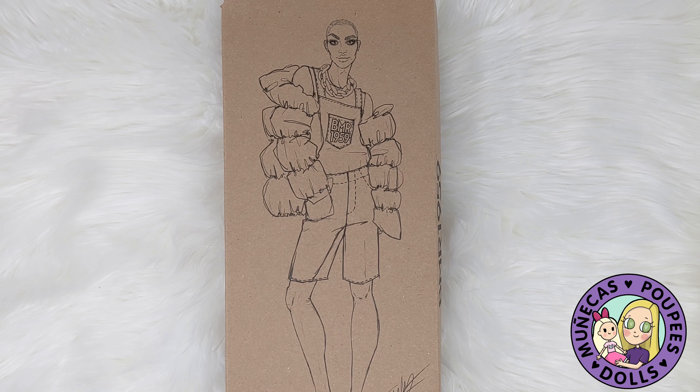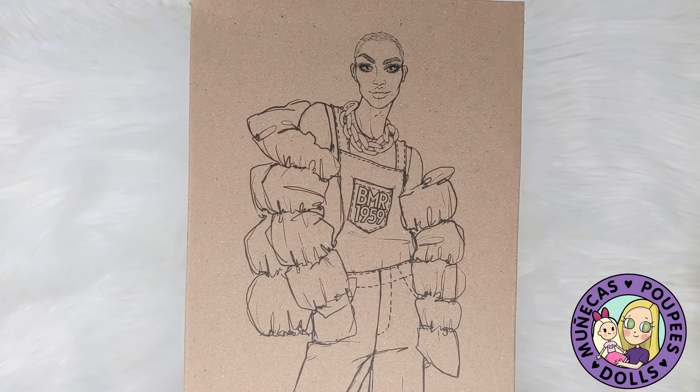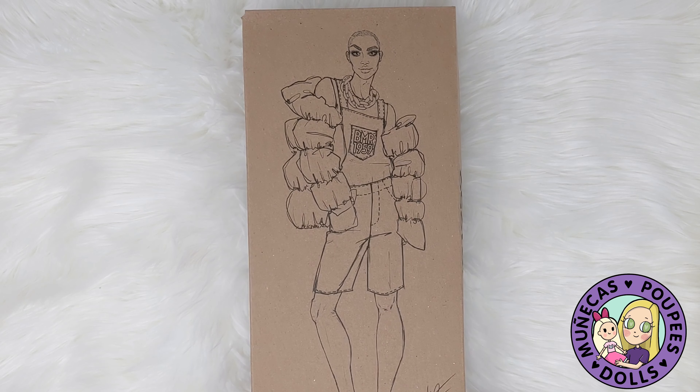Hey everybody, welcome to my YouTube channel. In today's video, I'm going to be unboxing a BMR 1959 Ken doll, and I am really excited about him, so I'm going to get straight to it.